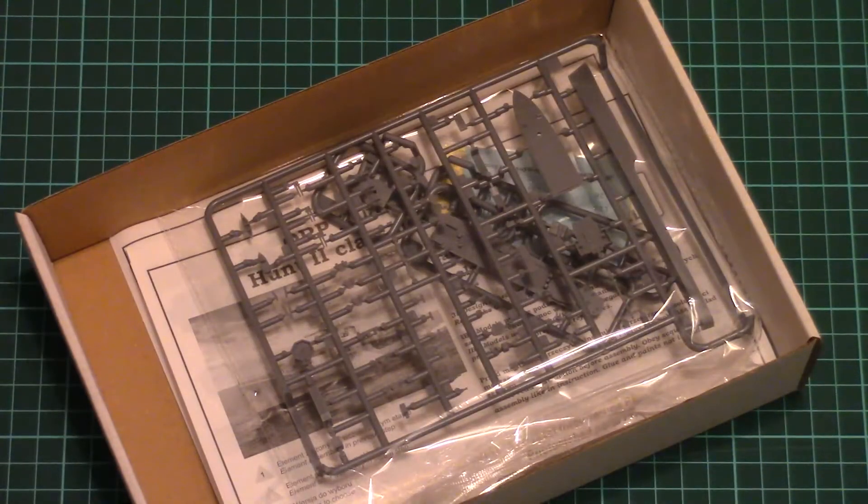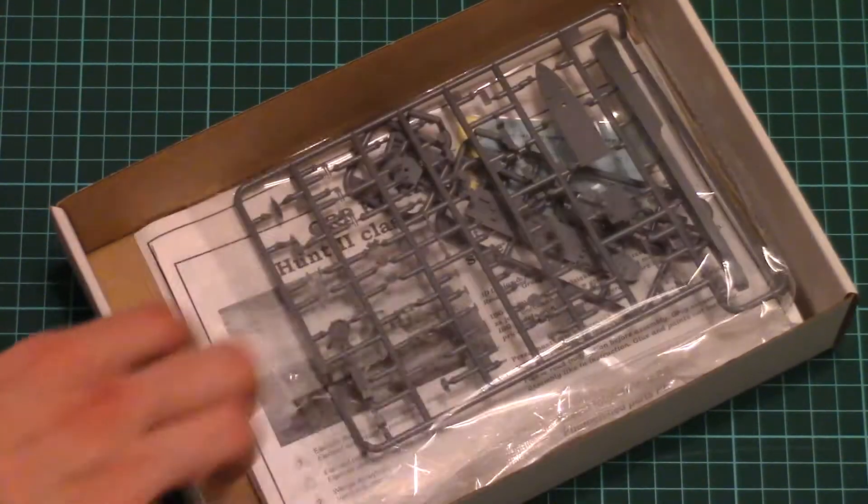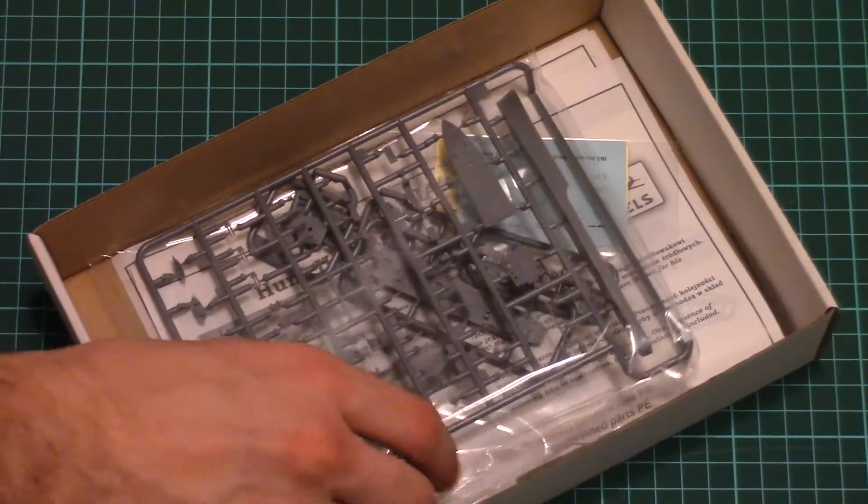Inside we find several plastic sprues, an assembly manual, and some extra goodies. So let's check them one by one.